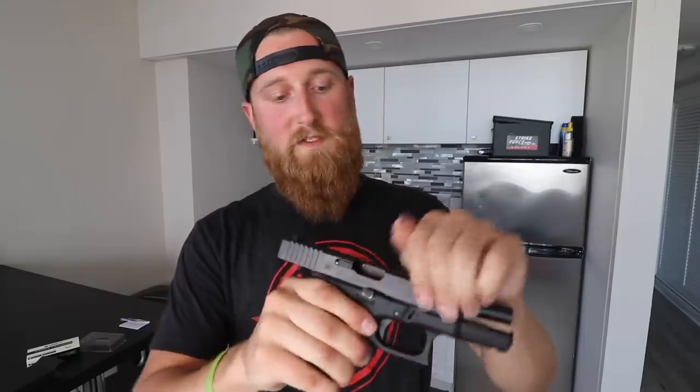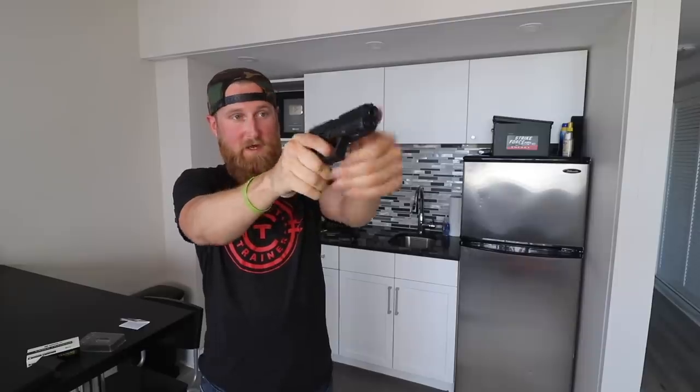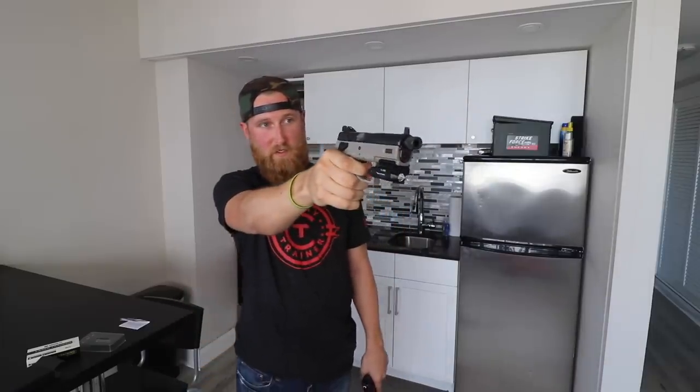The reason this cartridge doesn't have a lip on it is because if you rack the slide to reset the trigger it's going to grab onto that cartridge and try to pull it out of the gun. So for a striker-fired gun like this, if you want the laser to go off every time you pull the trigger, you're going to have to press off a shot, rack the slide, reset, and pull the trigger again. However, if you grab a hammer-fired gun like the CZ P07, since it's hammer-fired, every time you squeeze the trigger the laser is actually firing.